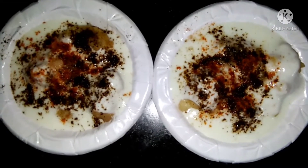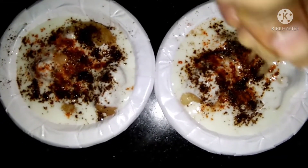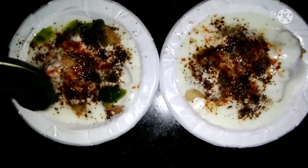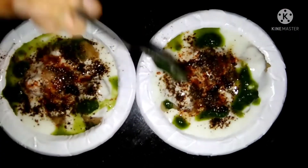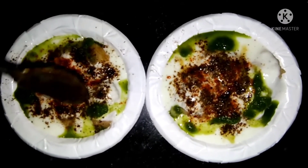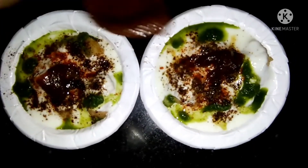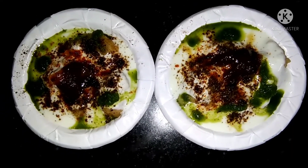We will add a little bit of salt, as we had a little salt in the water. Now we will add chaat masala. We will add hari chutney. We will add imli chutney. We will add a little bit of garlic for garnishing.